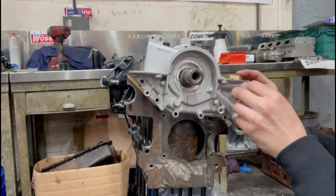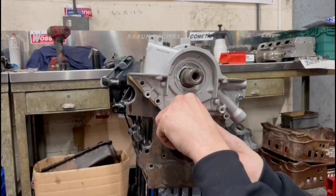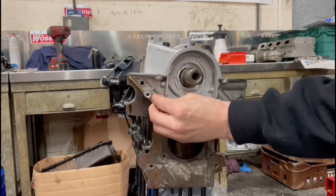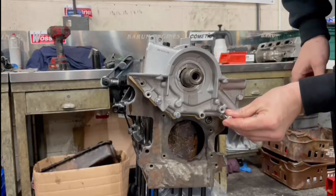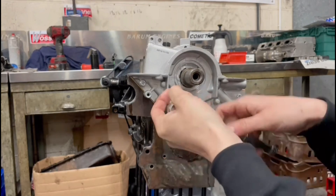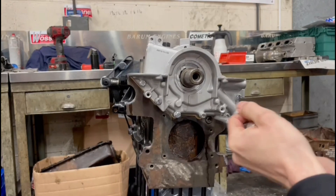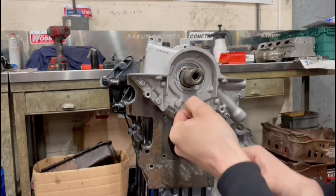Using new bolts for this oil pump as well. Just nip these bolts up evenly - they don't get very tight, they're only six millimetre threads.